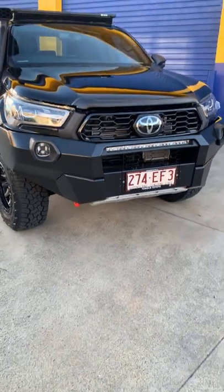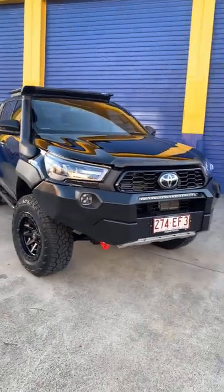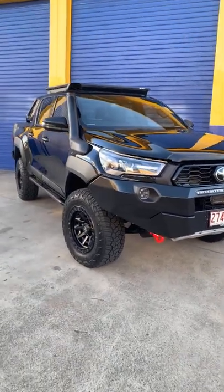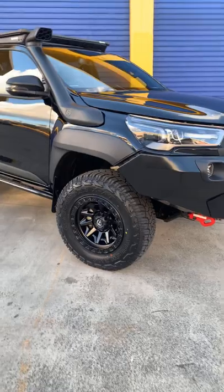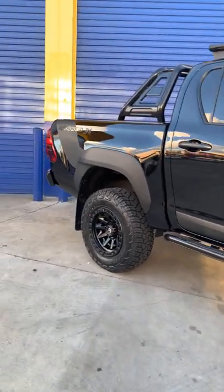Good afternoon everyone, it's Alan from Accelerate Automotive. I'm going to run through the project we've been anxiously waiting for. Here we have a beautiful brand new Toyota Hilux Rugged X. This vehicle is being prepped for a Cape trip, and we've been lucky enough to support the owners. We've done our bit in preparation for this vehicle to head to the Cape, so I'll run through the modifications we've done.